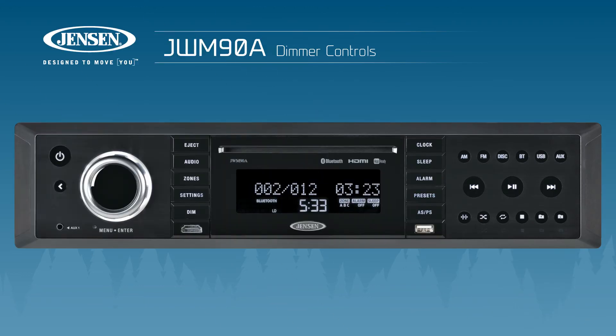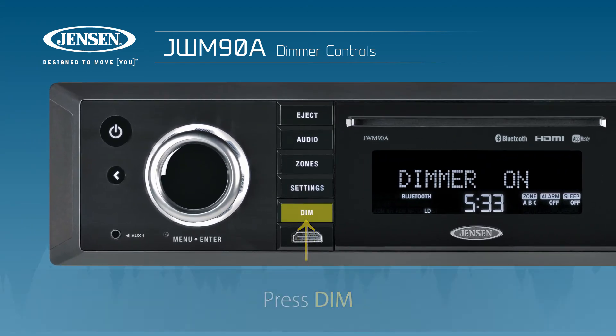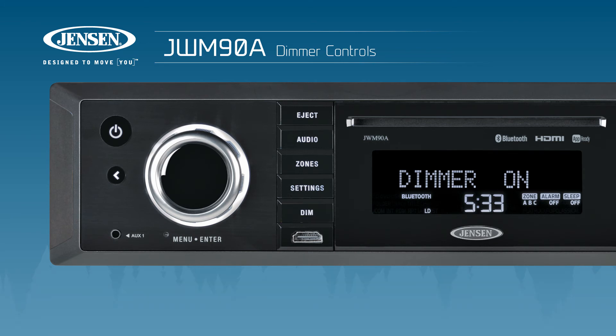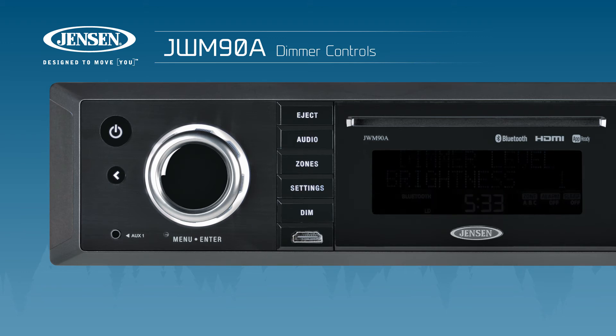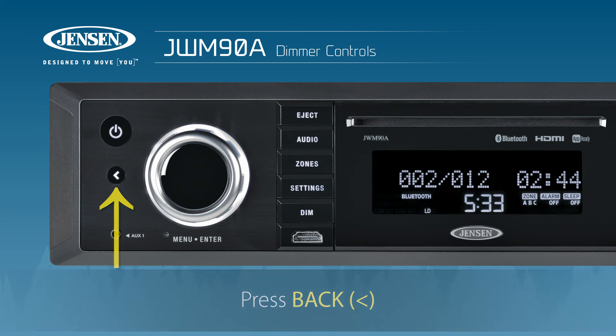The JWM-90A lets you set the backlight brightness on the LCD panel with dimmer controls. To turn the dimmer controls on, press the button labeled Dim. Press and hold to access the dimmer level menu. Rotate the volume knob to adjust — clockwise to increase, or counterclockwise to decrease. Reducing the brightness to zero will turn off the backlight completely. Press the back button when finished to save your settings and exit the dimmer menu.